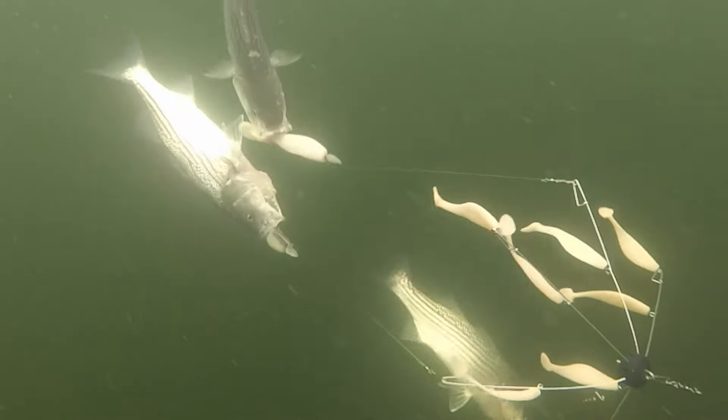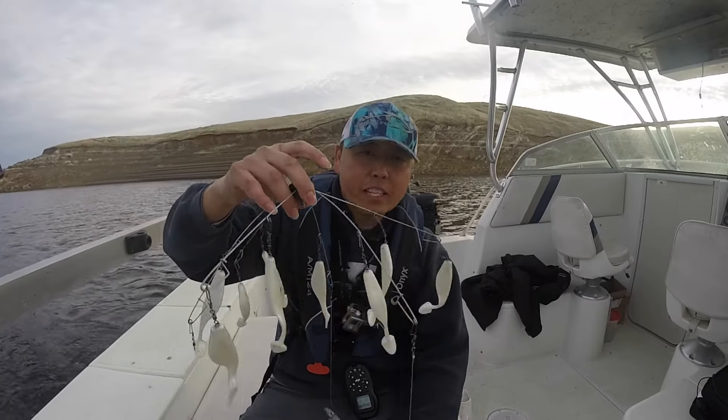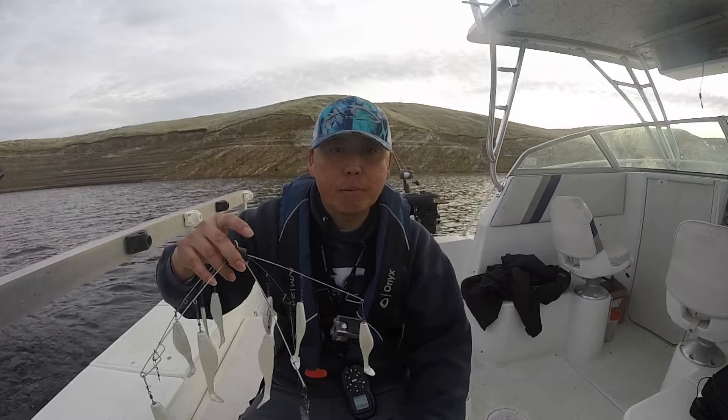All I use at San Luis are my umbrella rigs and these work great. You'll catch three fish at a time if you're lucky — it mimics a whole school of bait fish. That's why it's so effective. You cover a lot of water, it looks like bait fish, and you can catch multiple fish at a time. Plus plus all the way.